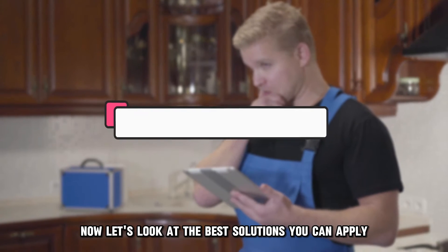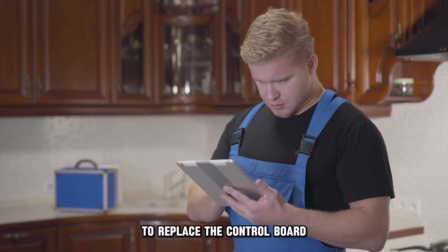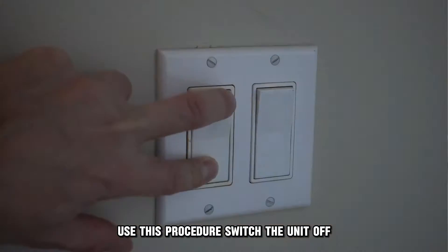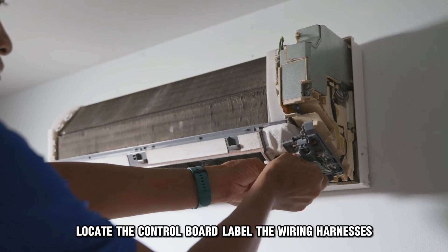Now let's look at the best solutions you can apply to fix this error. Replace the control board. To replace the control board, use this procedure: switch the unit off, open the housing, and dismantle the air conditioner piece by piece to locate the control board.